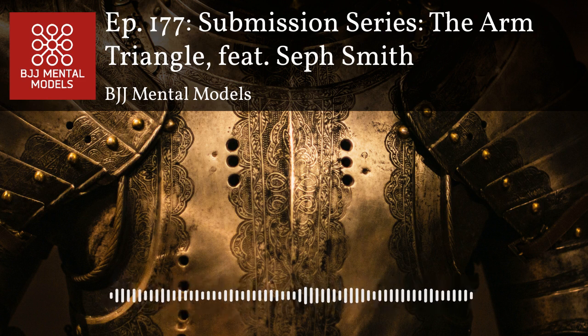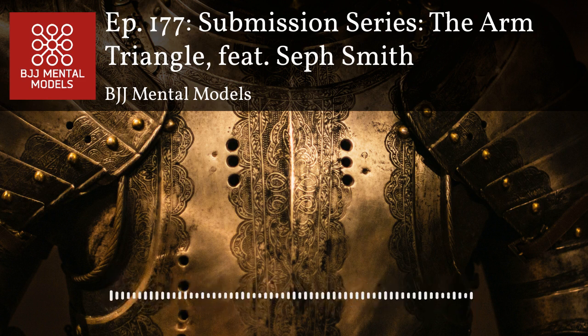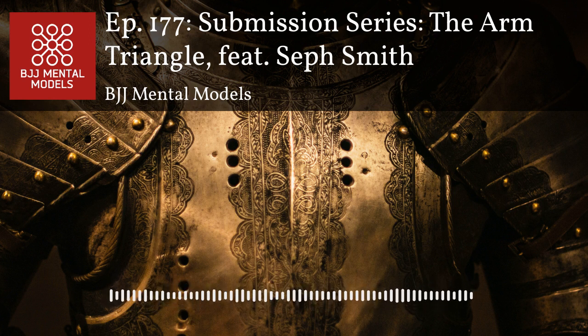My name is Seth Smith. I've been training since 2001 and I'm a black belt under Ryan Hall. I have an academy in Richmond, Virginia called Upstream BJJ. We got a few mutual friends, which is how we got connected here, and I was told that if you have arm triangle questions, Seth is the guy.